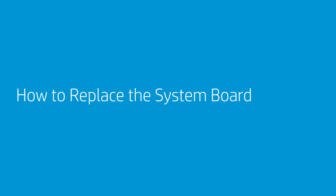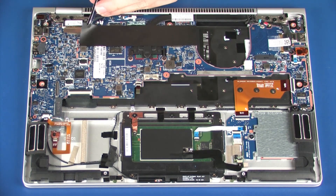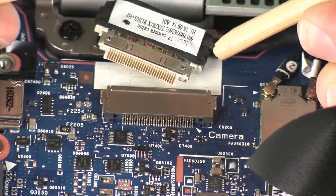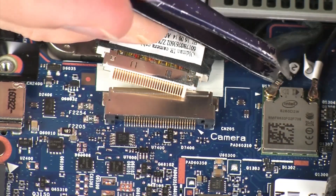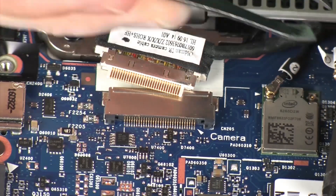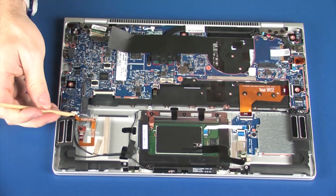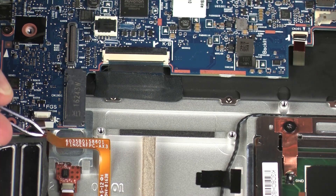How to Replace the System Board. Carefully disconnect the wireless LAN antenna cables from the system board by grasping the connectors with a small pair of needle-nose pliers or tweezers. Caution: Use care when disconnecting the wireless LAN antenna cables. A damaged cable or connector can degrade notebook performance. Using minimal force, lift the locking bar up on the fingerprint reader board ZIF connector and disconnect the fingerprint reader board ribbon cable from the system board.